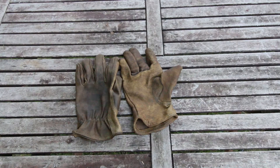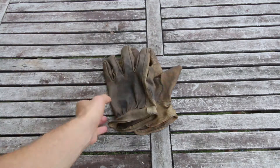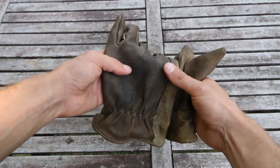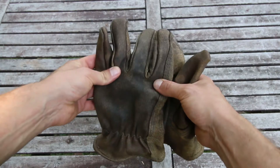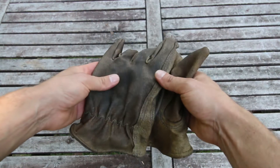Today we're going to learn about leather gloves. I got some leather gloves from a store and they were quite inexpensive. However, the leather was quite stiff so they weren't very comfortable.